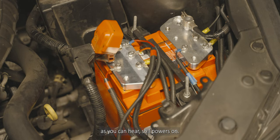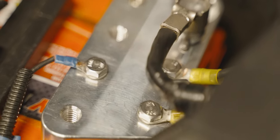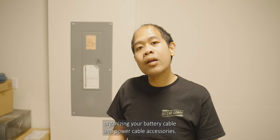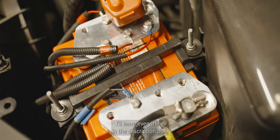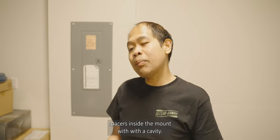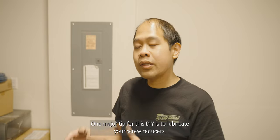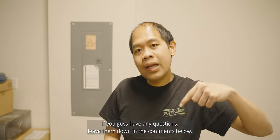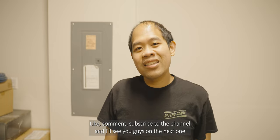As you can hear, it still powers on — that's good. Let me show you guys the results. That's it for this DIY — organizing your battery cable and power cable accessories. As you can see, it's very clean looking. I'll leave everything in the description box. What you could do differently is mount the rubber spacers inside the cavity, but this setup is clean as well. One major tip for this DIY is to lubricate your screw reducers. If you guys have any questions, leave them in the comments below — like, comment, and subscribe to the channel.